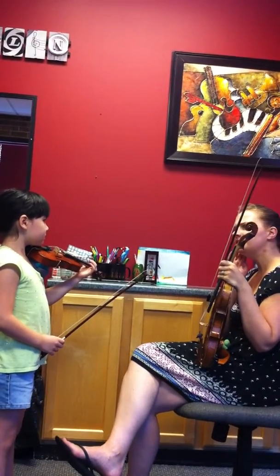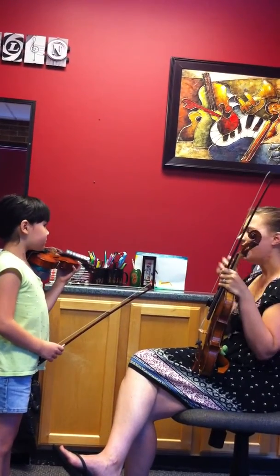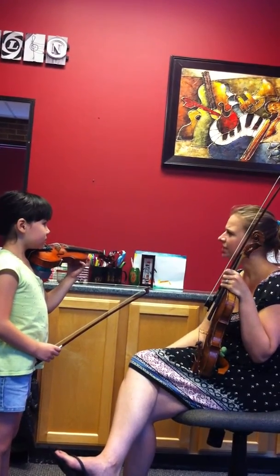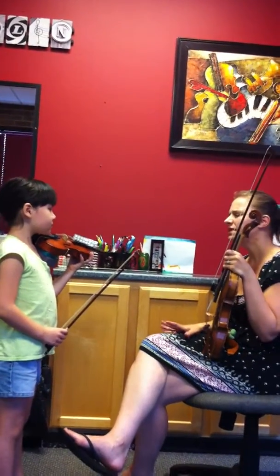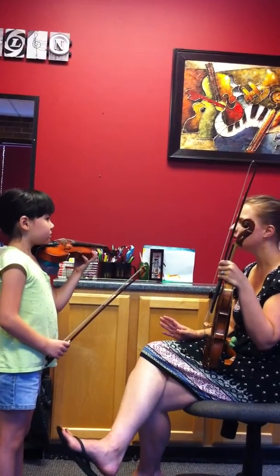This is the first spot we have to really listen for intonation. There are a few songs here and there that you've played where we have to really listen for intonation carefully — like Witch's Dance was one of them, we've got Framignon, and a few things here and there. But this song, we have intonation places that are tricky all over the place.